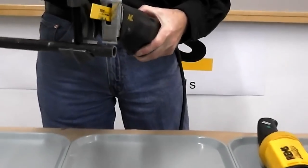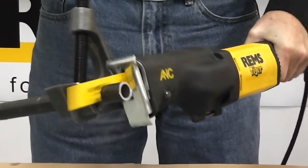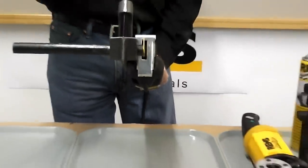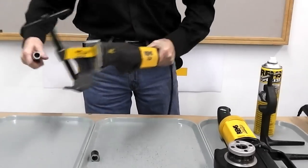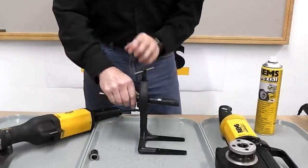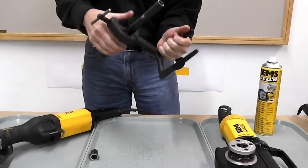First thing you have to do is start with a square pipe. Once you have your pipe ready, mount it in the support bracket, close to the end of the forks. Doesn't have to be exact.